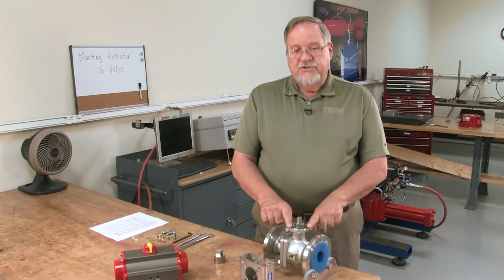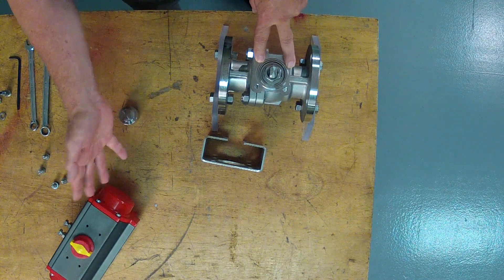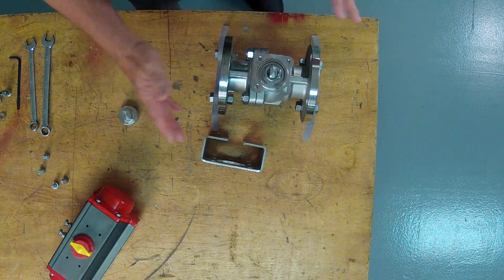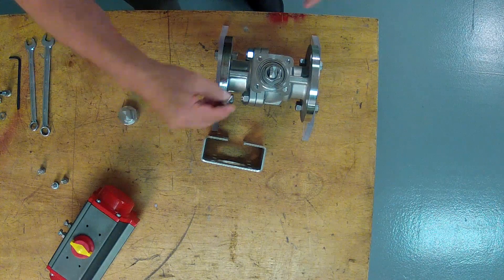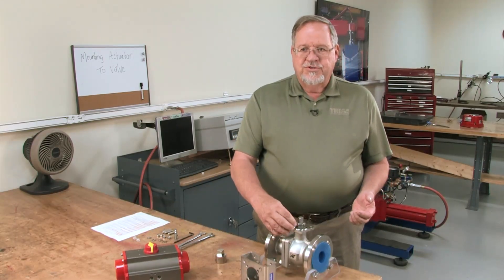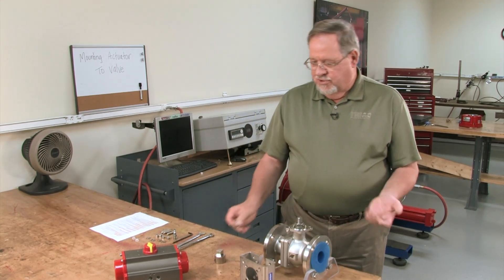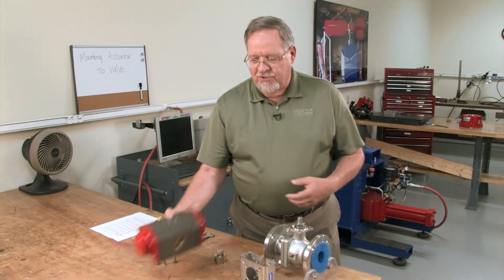The other thing — especially in this application — we have metric bolts in the valve and UNC bolts in the actuator. So we want to make sure that we have the correct mounting hardware that fits all the bolts and screws running nicely into the holes, because some metric bolts and UNC bolts are difficult to tell apart.